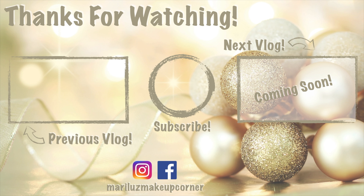Hola mi gente, it's Mariluz here and welcome to another vlogmas. Today is kind of like a lazy day, so I do want to show you how to make the best dessert ever for this Christmas.